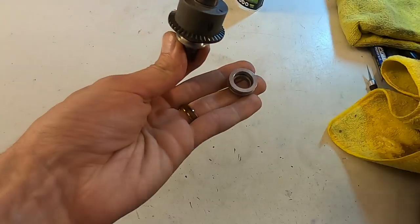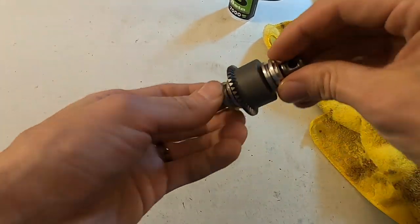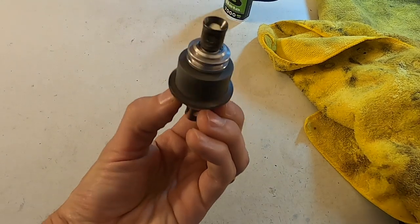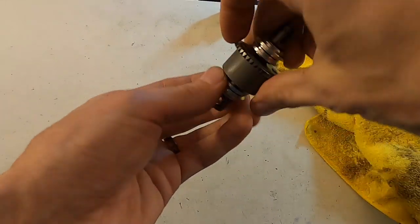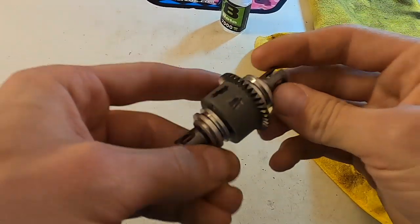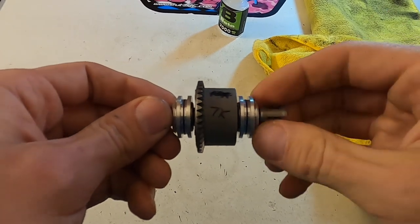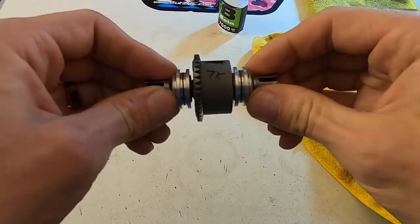Drop those on both sides. I make sure it spins really nice and the other side spins really nice too. And there you go — that's how I rebuild my differentials and get ready to go racing. Thanks for watching guys, tune in next time for the next one.